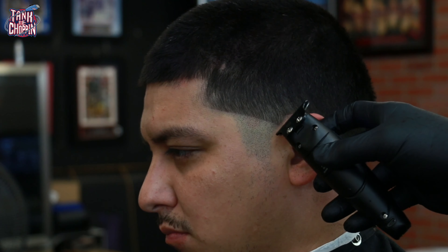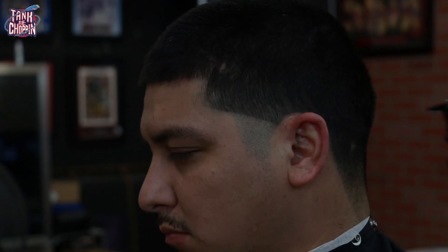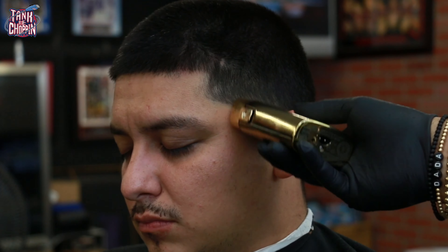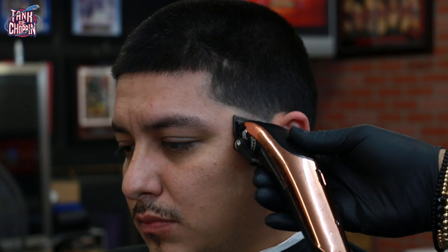Having the trimmer already in my hands makes this part a little easier and helps get the haircut done a little quicker. Taking that bald guideline down to the skin, flicking out towards the top of that line.